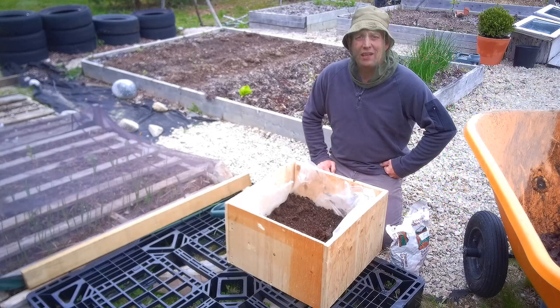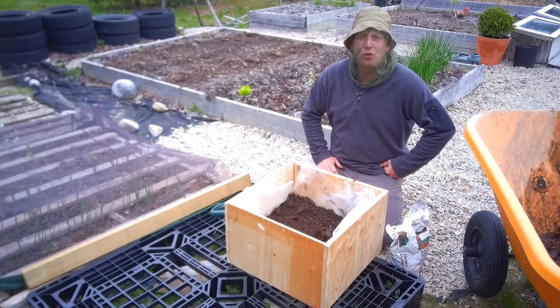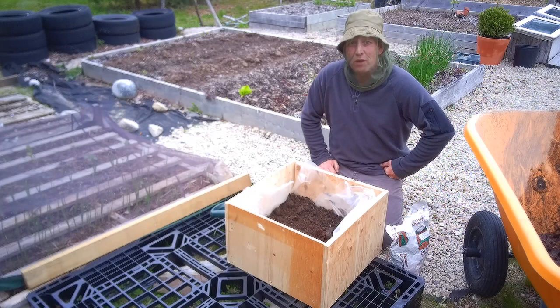As you can see, I'm in full anti-black fly mode now. Unfortunately this hat, as good looking as it makes me, is not going to be coming off for the next quite a few weeks — probably a month — because they're going to be terrible until the weather gets nice and hot.